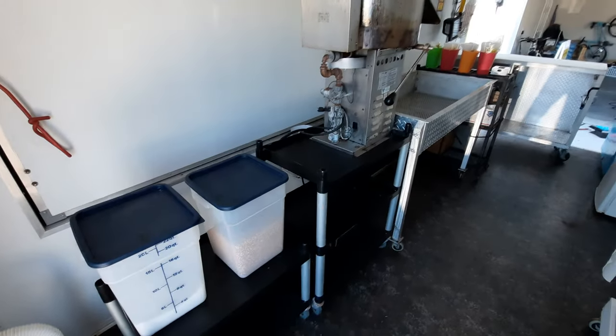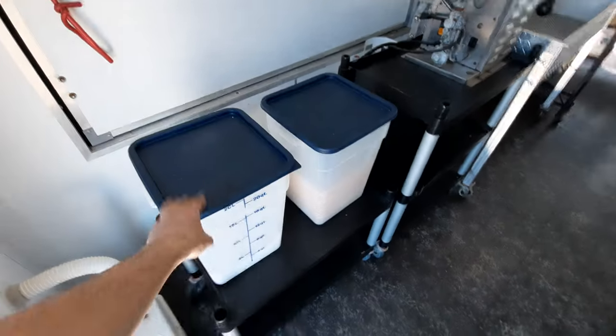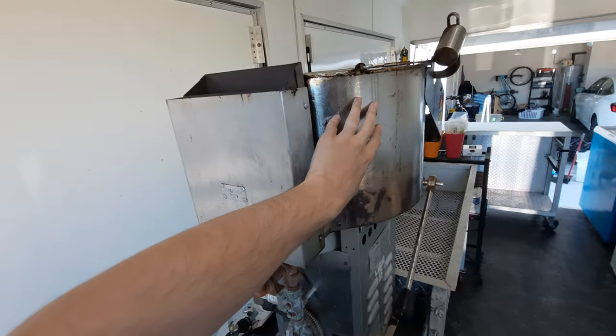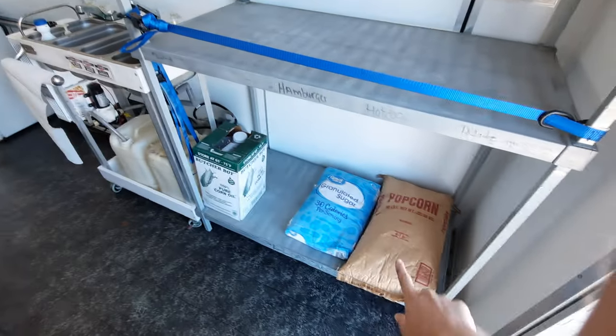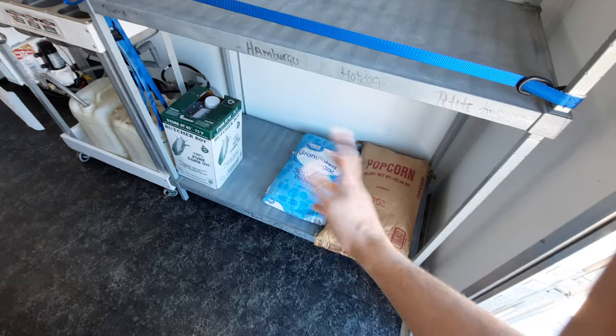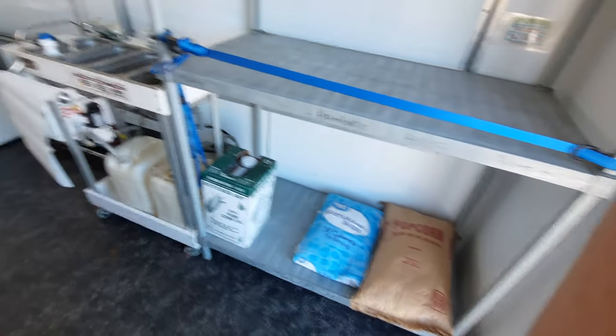This is how I would have it set up if I was at an event. If I was traveling with it, I'd normally have these down, and I would hook up the machine to some of these bungees and cords to keep it in one place since it's so top heavy. Over to the right — this is also food safe storage: popcorn, sugar, and corn oil. I have a lot more product than this but just want to give an overview. It's kind of three layers and you can put pretty much anything you want on here.